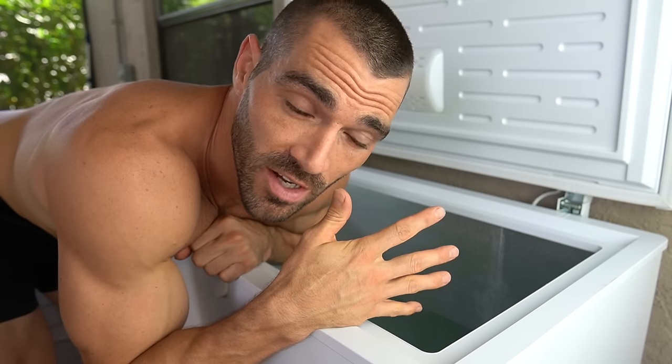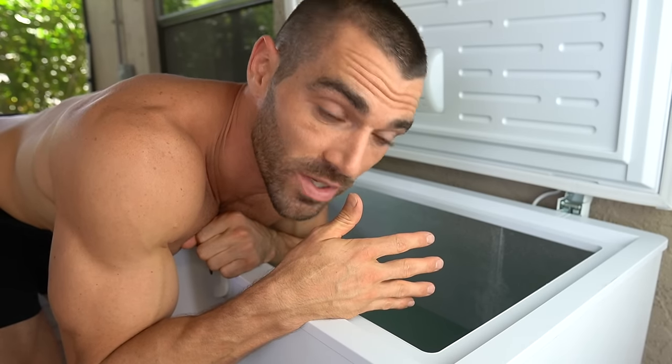Before you go in, I always recommend taking a shower so you can clean off any oils or lotions on your body — it'll keep the water clean a lot longer. I usually change this water about every two weeks, and I go in about six times a week.